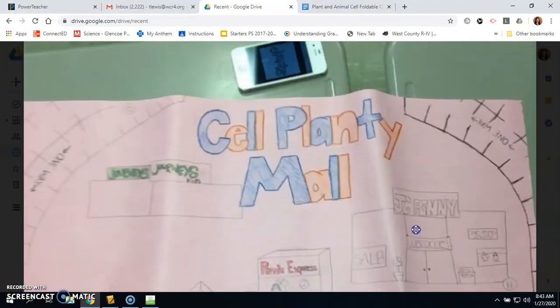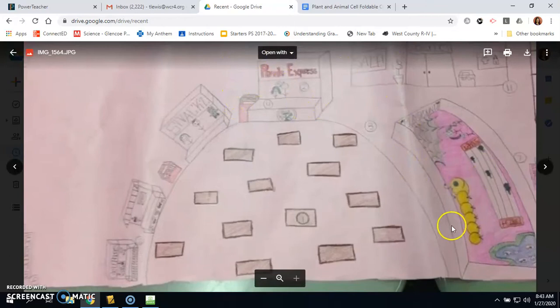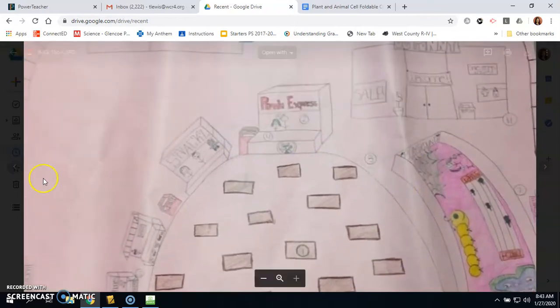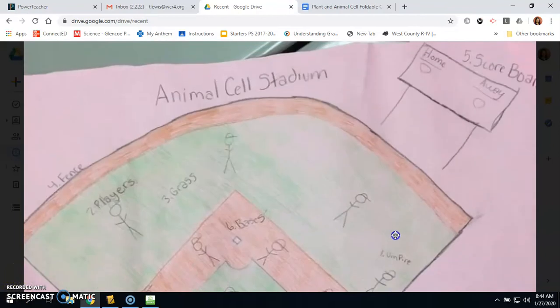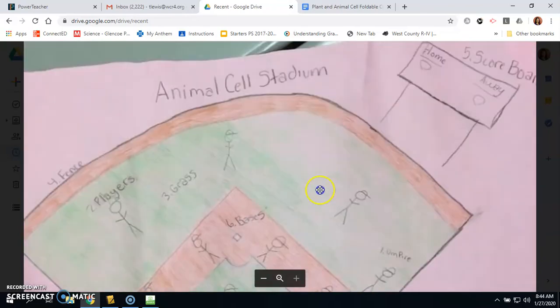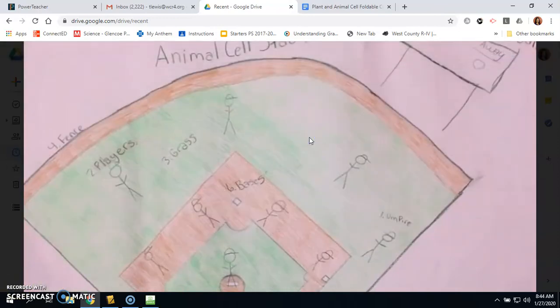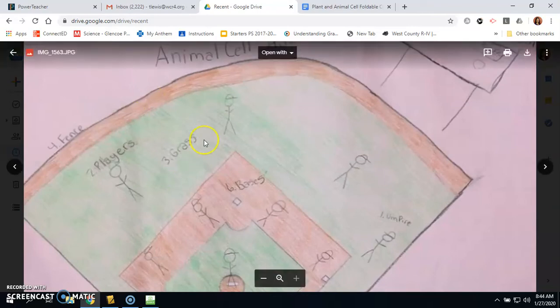Some kids love to shop, so they did the cell planty mall — all these different little buildings in there, and they were able to explain each one. One team did the animal cell stadium — they had a scoreboard. I even had somebody use Maze Runner as their theme, and they used Wicked inside the book as the nucleus, because Wicked decided what was happening inside the maze. All of these were graded and I just wanted to show you what's available to you.